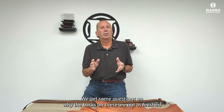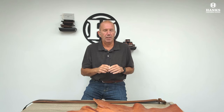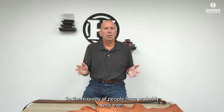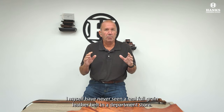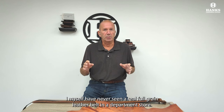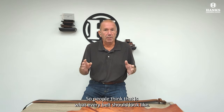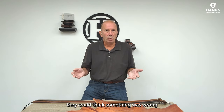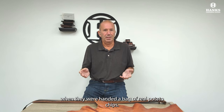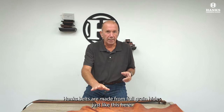We get some questions on why the backs on these are not as finished as the front, and that's what I'm going to cover today. The majority of people have probably only ever seen department store belts made from processed leather. I myself have never seen a real full-grain leather belt in a department store — they just don't sell them there. So people think that is what every belt should look like. If someone had only seen Pringle potato chips, they could think something was wrong when they were handed a bag of real potato chips. Hank's Belts are made from full-grain hides just like this here.